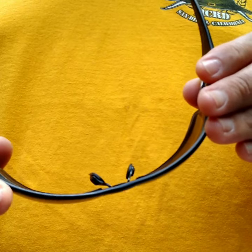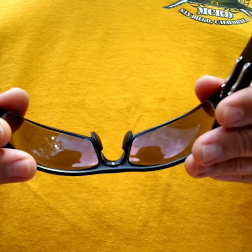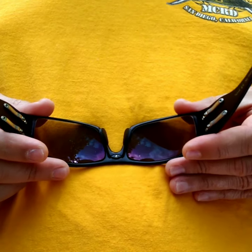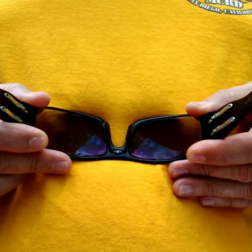If the frames are a little bit too tight for you initially, you just want to slightly bend at a time the middle part of the frame, not the temples. I grab a hold of the frames and give a little outward pressure against my body like so.